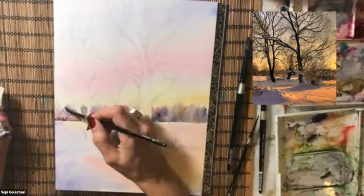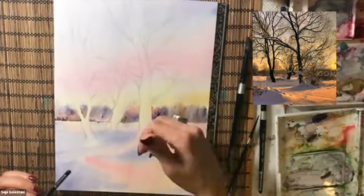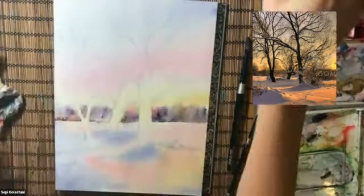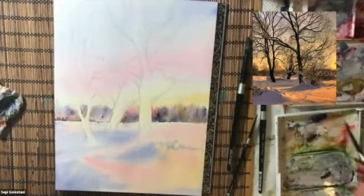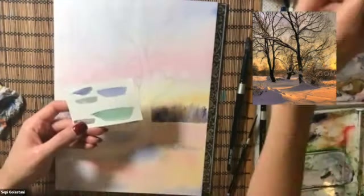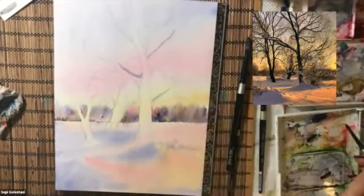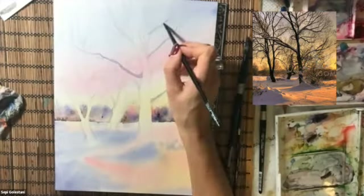The next step is to make almost the same color that I made for the other tree trunks in the other painting. Since these two paintings are two parts of one picture, I want them to be related and the colors to be consistent.